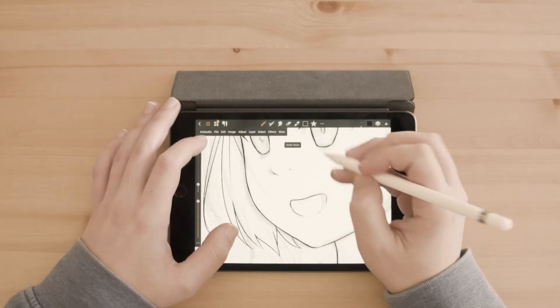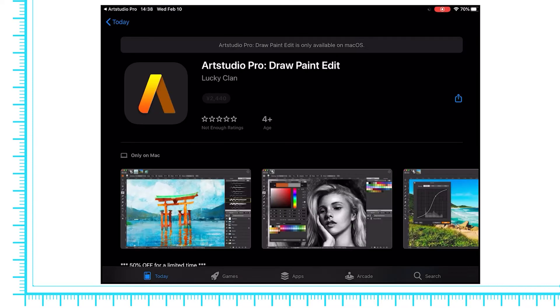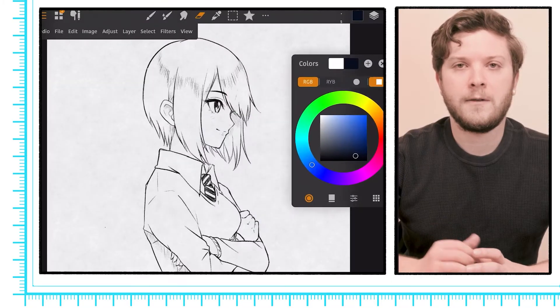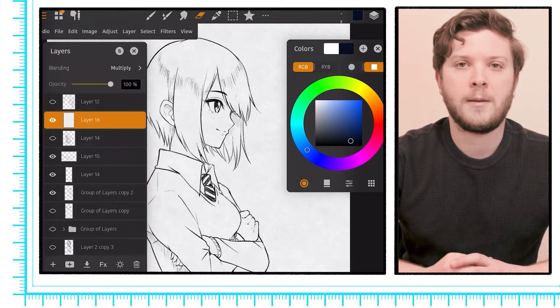The UI is more in line with what you typically see on a desktop app, which is not surprising because there's also a Mac version of Art Studio Pro available as a separate purchase. You can even float menus to your preferred position, which makes it very similar to many desktop apps.